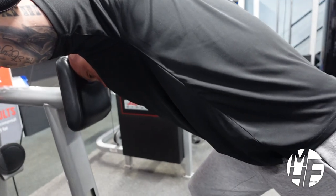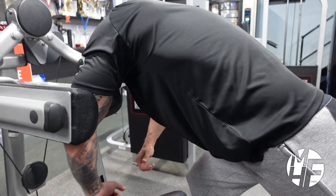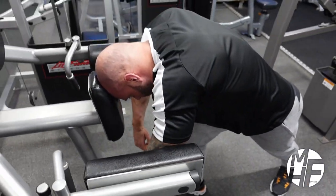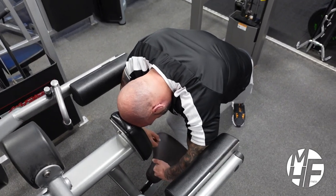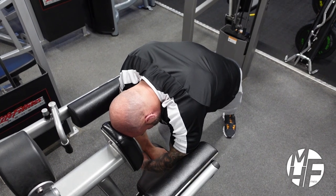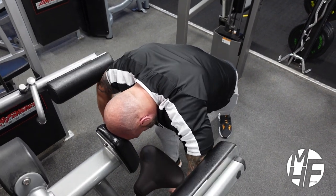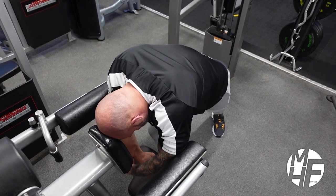Drive the elbows up and bring them down in a controlled manner, then back up again. Try to hold the squeeze and control the movement. This is an amazing way to target the rear delts on a machine that isn't actually its intended purpose.